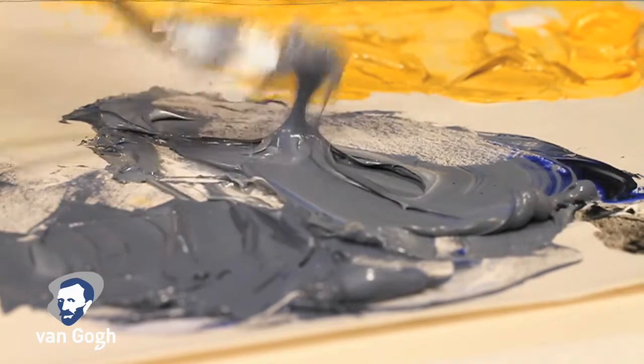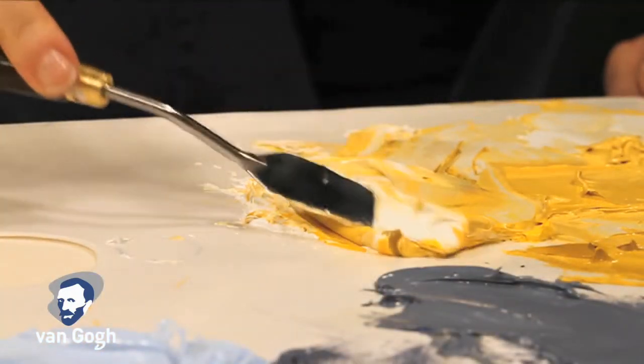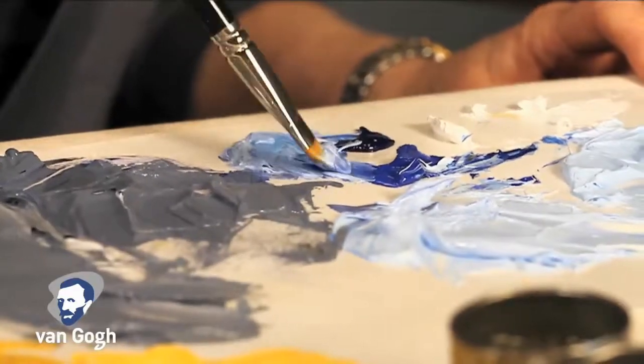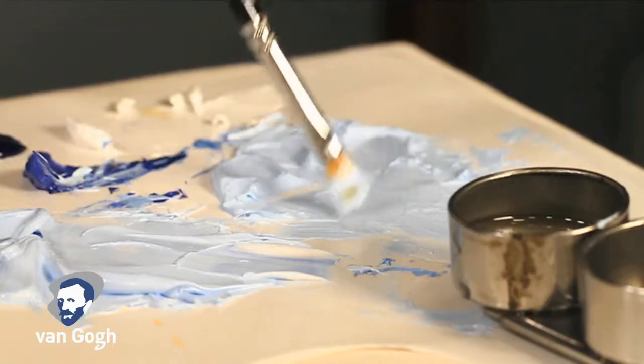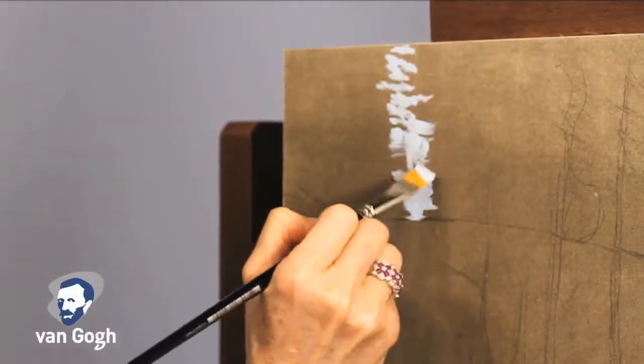For information about color mixing, go to talons.com for a full overview of pigments and color mixing. For a la prima, a paint with a heavy body is preferred, such as Van Gogh, to allow for coverage of the painting area, as well as clear and decisive brush strokes.